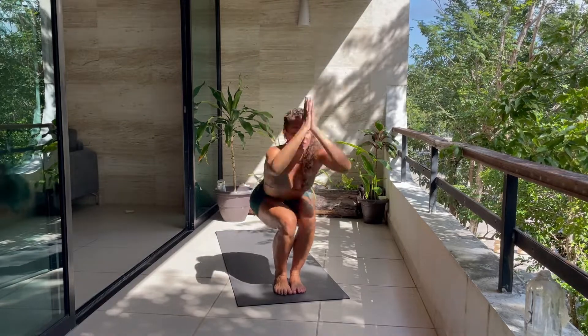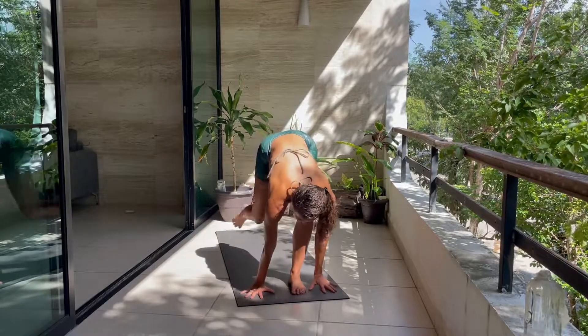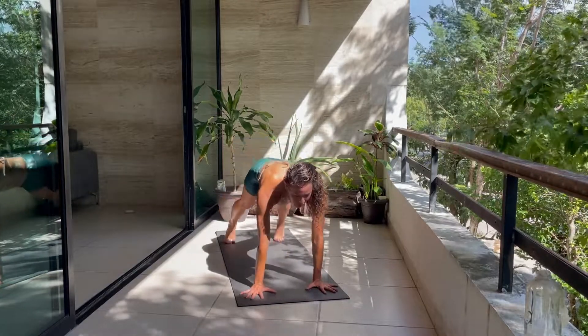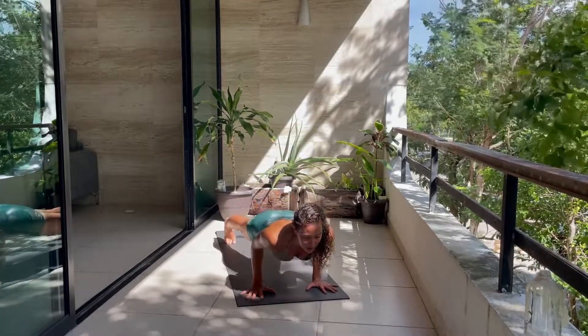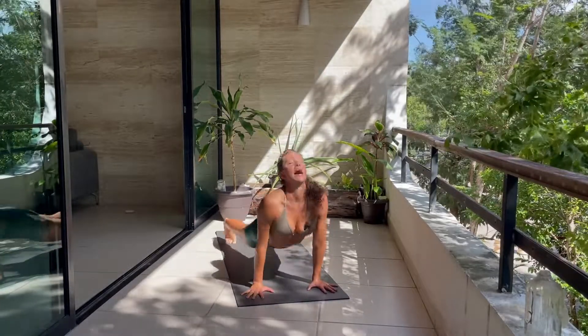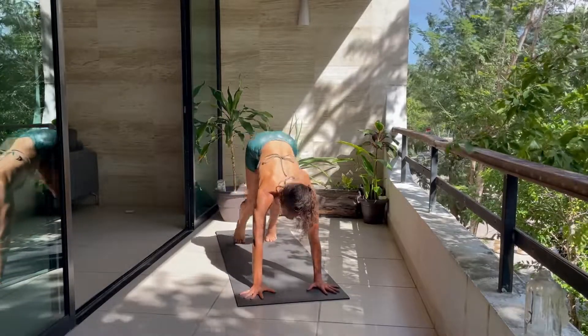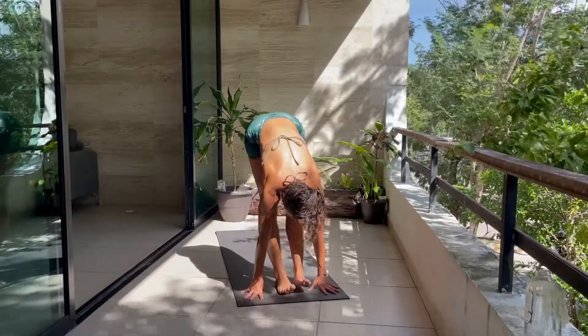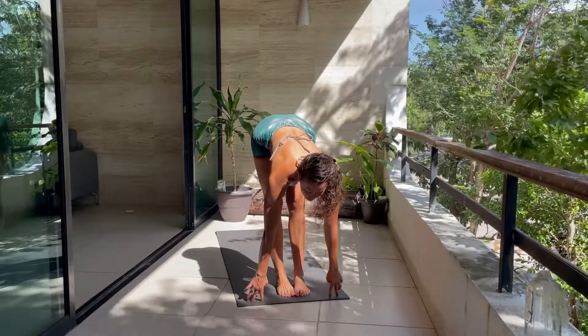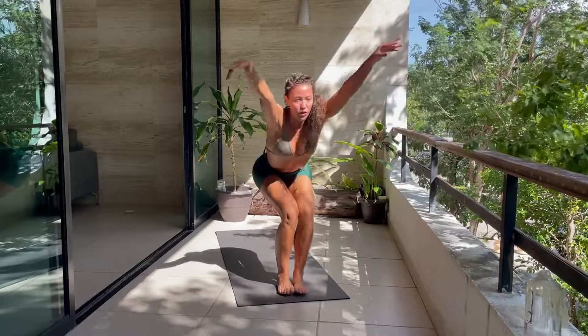Halfway lift, hands to the mat, step back, high plank. Forward and down — slow and pause at the bottom, don't rush out of it. Inhale up, exhale back. High to tiptoes, look forward, bend the knees, walk or jump to the top of your mat. Big toes touch when you get there. Halfway lift, forward fold. Back into Utkatasana — sit low. All the way down to your mat. Navasana — boat pose.